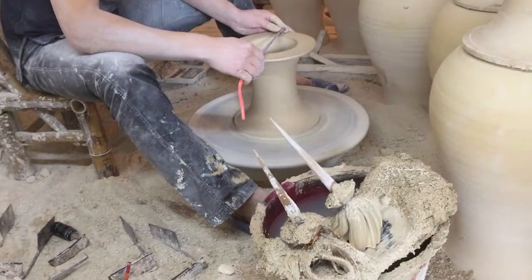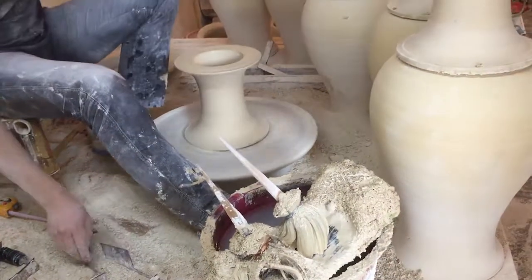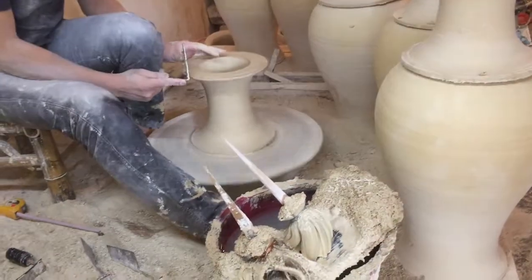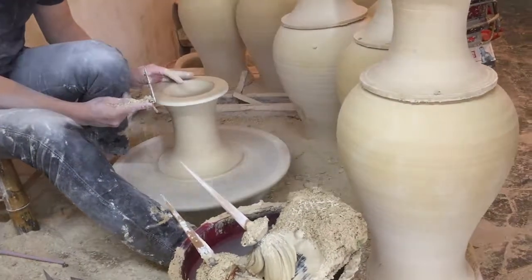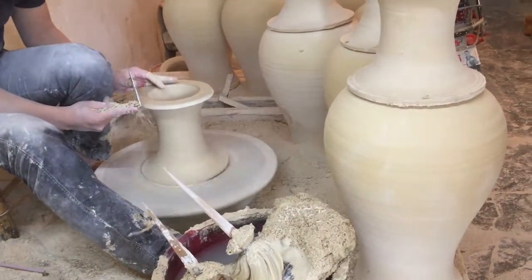They're getting a measurement for the diameter, he marks it, and trims it off using an L-shaped tool. That's a very standard Jingdezhen trimming tool. He works every morning.